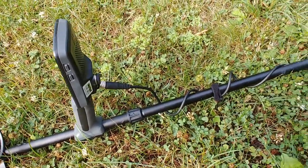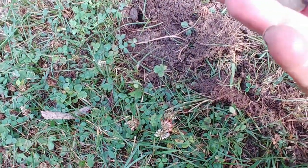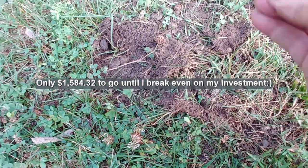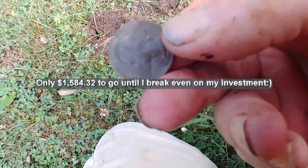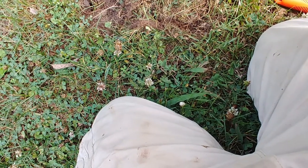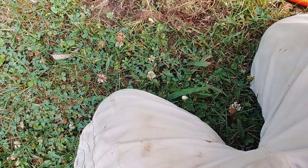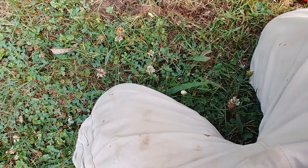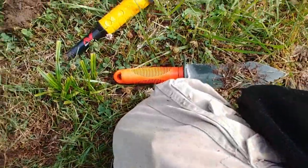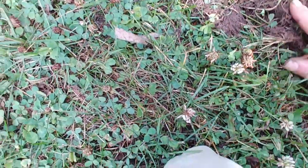I picked up the Minelab Equinox 800 and just played around in my yard. My first find worth talking about was a quarter — I can't quite read the date without my glasses. It looks pretty old; I think it's either 1964 or maybe 1984. I'll take a look when I get home and get it cleaned up. I'm just out here playing around, trying to get used to the machine — this is actually the first time I've used it.